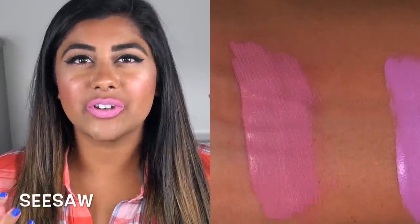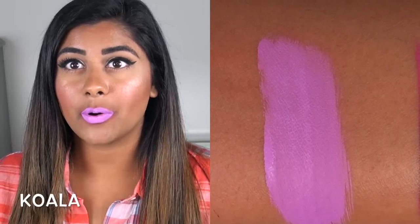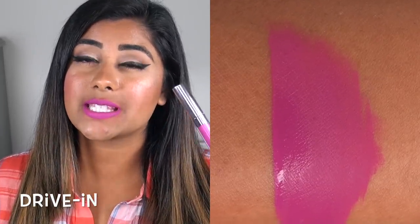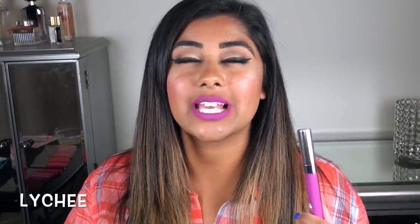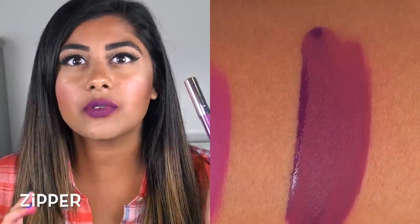Seesaw is a really pretty light lavender, dusty, whitish-pink color — pretty opaque, but it does crack and crease in the lips. Koala is a very light but bright lavender purple — a little streaky and it definitely settles into the lines around the mouth. Drive-In is a really pretty pinky purple magenta — actually really smooth and pigmented, and I could recommend this one. Lychee is another purple but darker and more deep — really beautiful, goes on super smoothly and opaquely. Zipper is the darkest, most grape-type purple — another beautiful one that goes on super smoothly and opaquely. Colourpop really did a good job with the purples in this collection.